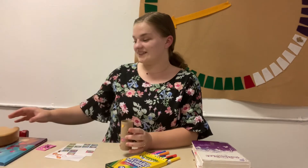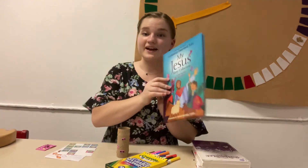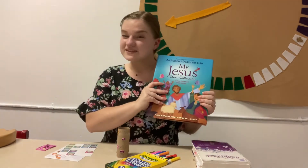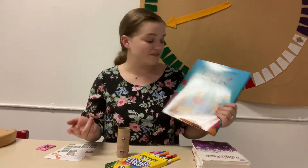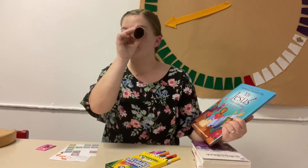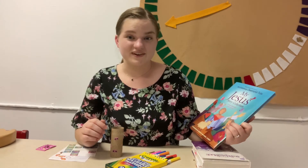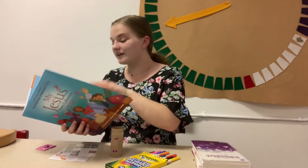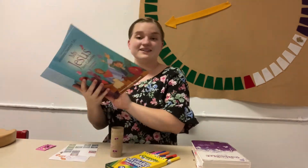The last little activity I want us to do together involves a new book from our library called My Jesus Story Collection. What I want you to do is close one eye and only look through your little tube. I'm going to show you a picture from one of the Bible stories, and I want you to see if you can figure out what story it is just looking at a small part. Then I'll show you the whole picture. Okay, get your tube ready.